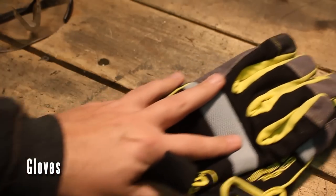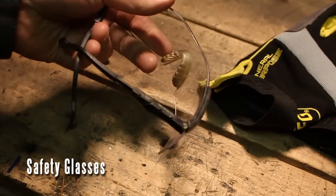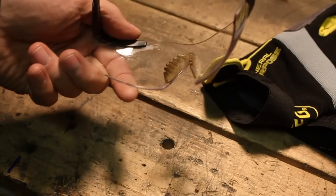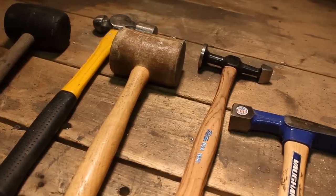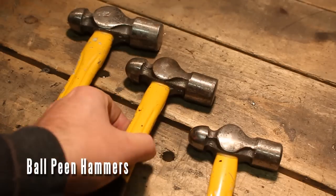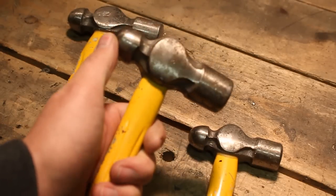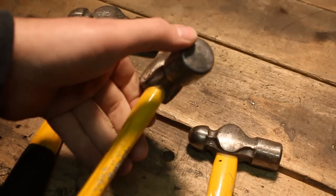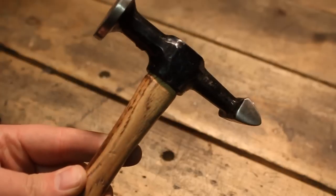We'll start with the safety stuff. These are gloves I found for a couple of bucks, and of course we have eye protection — very, very important to have with this stuff. Here are the hammers we're going to go over one at a time. You don't need everything on this list. These are ball peen hammers; I got a set of five of them for like 20 bucks. You can see they've got one rounded side and one generally flat side, but it's got a lot of curve to it.